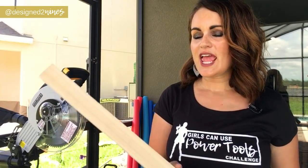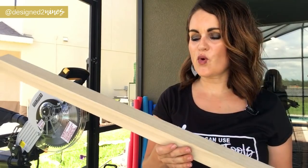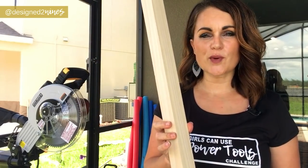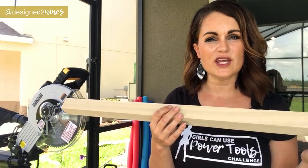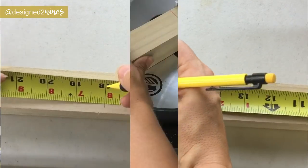We're going to start by building the frame of the chandelier first. I picked up three 36-inch long, one-and-a-half by one-and-a-half inch poplar pieces of lumber from Home Depot. We are going to keep two of them at the original length, and then take the third one and cut it directly in half. We're going to mark that and make that cut now.